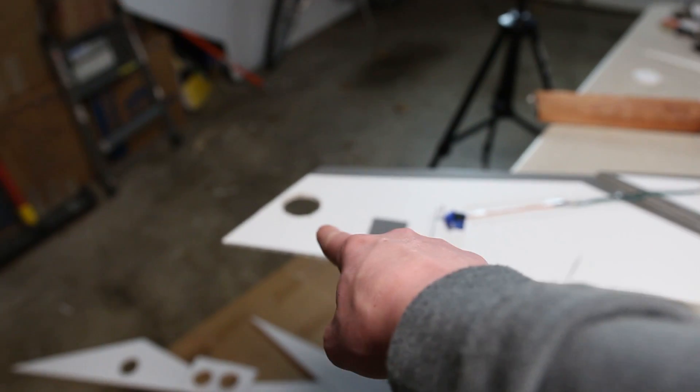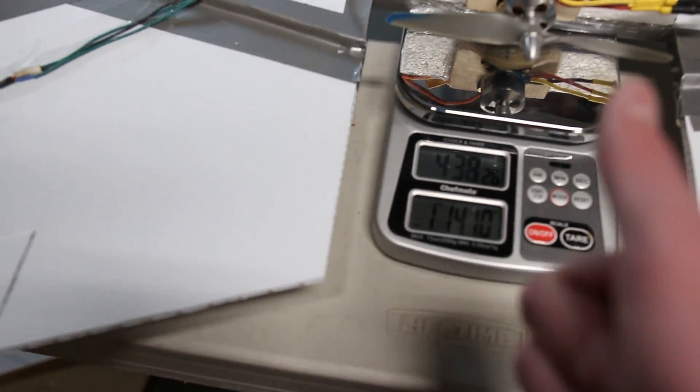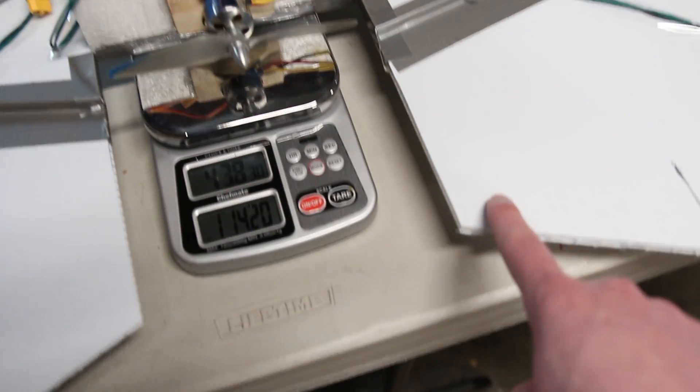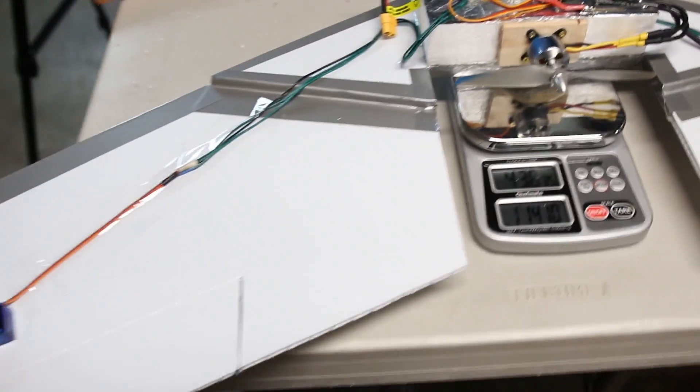That removed some weight. Now I have a hole right there and one on the other side in the same place. That took us from 14.35 down to 14.1 ounces, so that helped. I'm going to do probably another one right here and another one right here, and we'll see where that gets us and how much more I need to remove.